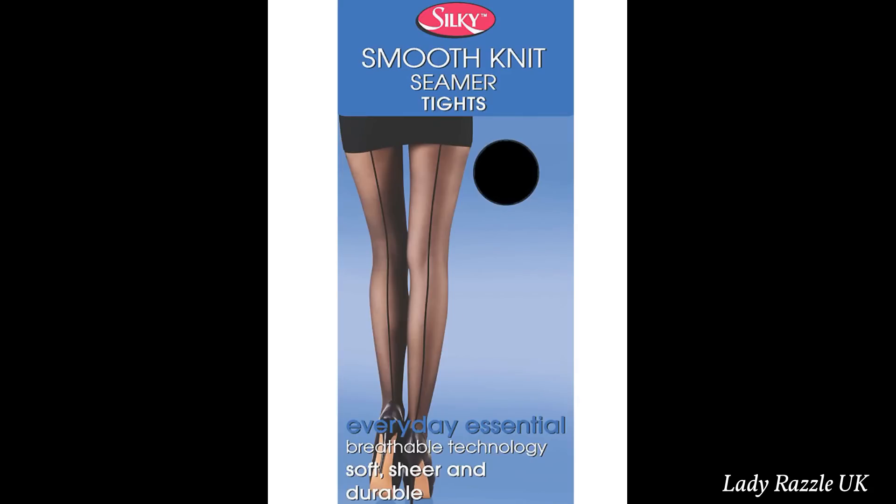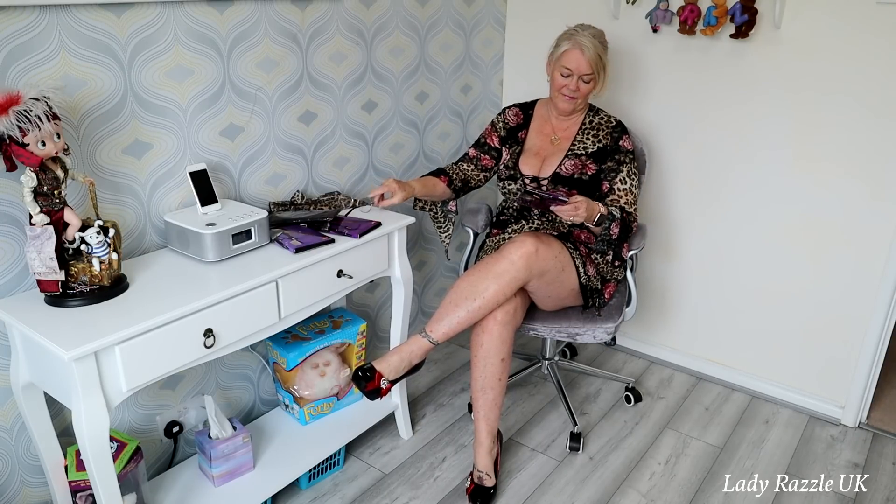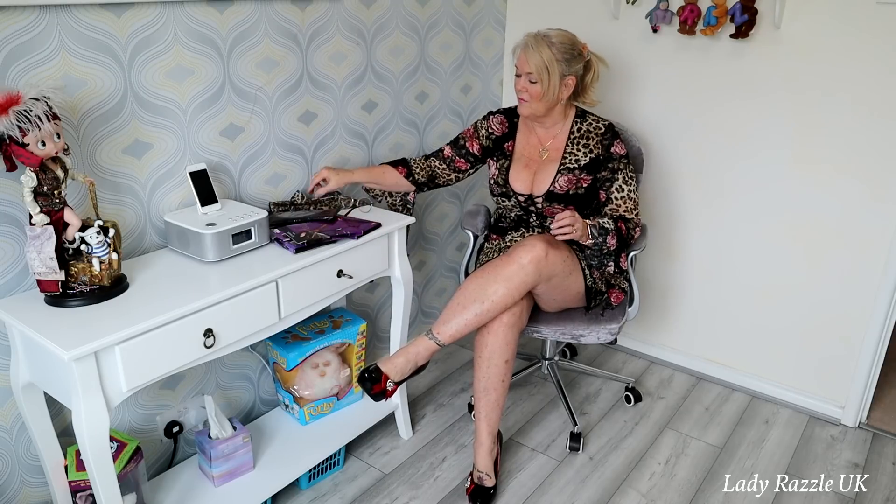These are actually made by Silky — never tried these ones before. First of all I have to put some gloves on so my nails don't catch, of course matching my dress.